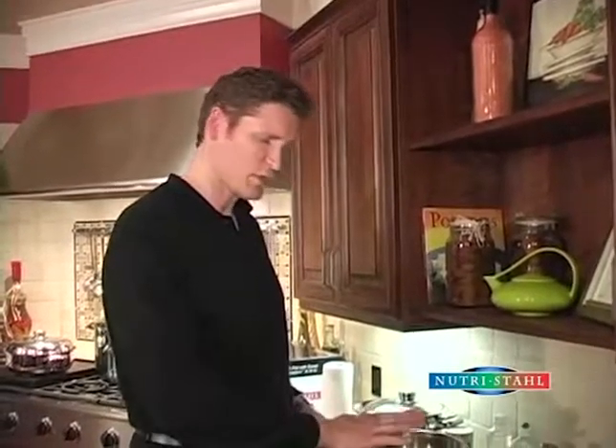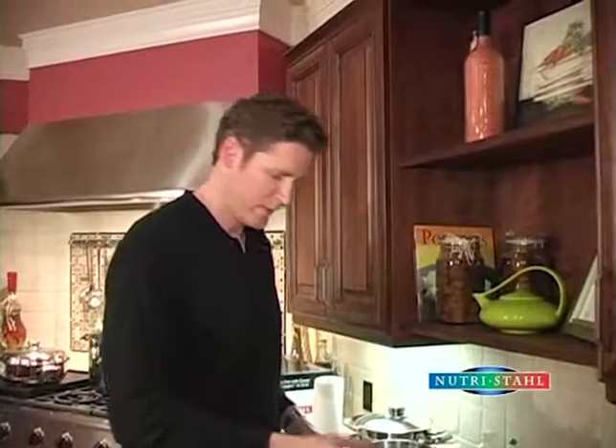If your cookware has anything stubborn stuck onto it, what we recommend is that you put some water in while the cookware is still hot. Now, if it's too late and the cookware has already cooled down, put some water in, reheat it, and then the majority of everything should just wipe out.